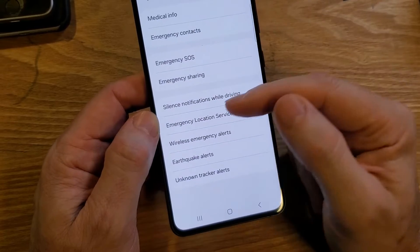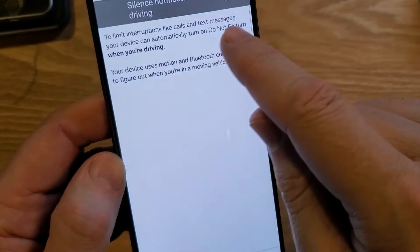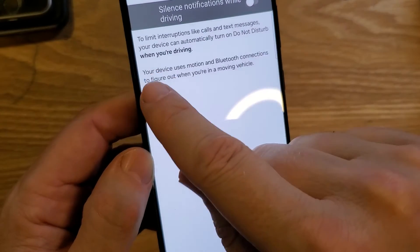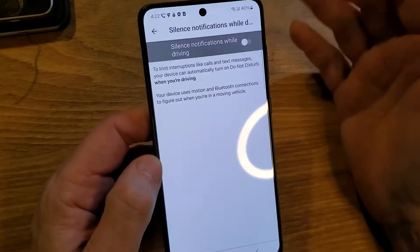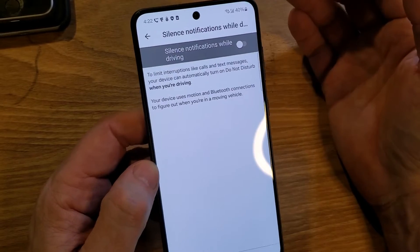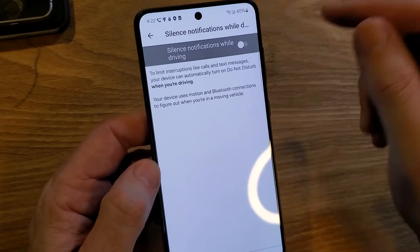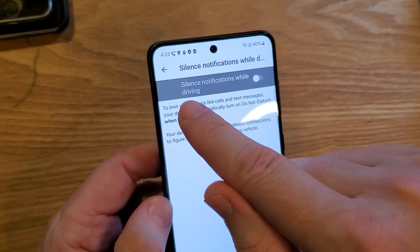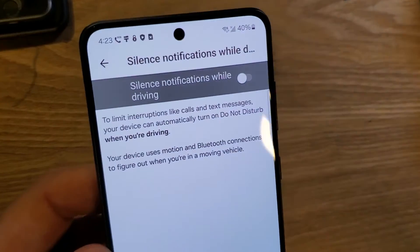Interestingly, Safety and Emergency also includes 'Silence Notifications While Driving.' Your device can automatically turn on Do Not Disturb when you're driving to limit interruptions like calls and texts. I strongly encourage everyone to do this. I've had a family member — a cousin I grew up with — who was killed by a distracted driver. Part of safety and emergency is for you to be safe and not drive distractedly.